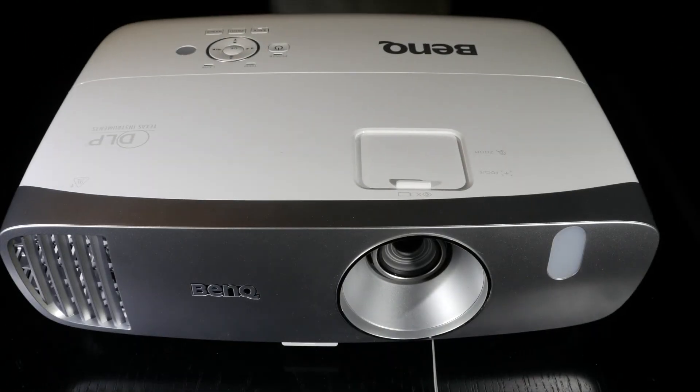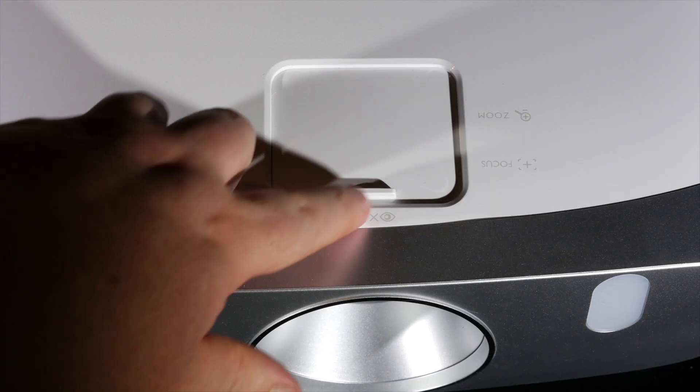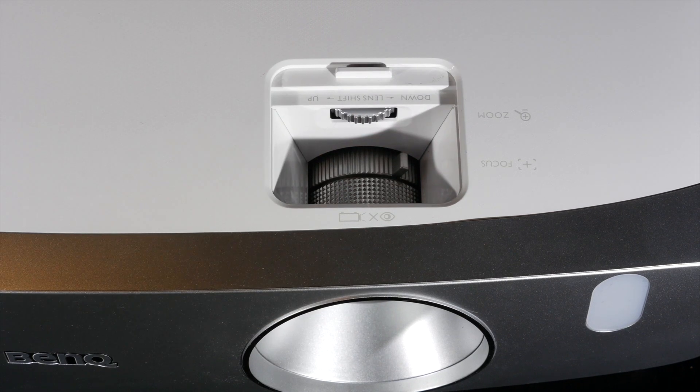The lens is positioned to the right of the body and the air exhaust to the left hand side. Above the lens and under a moveable cover are the manual focus and zoom ring around the lens, and to the rear is the lens shift wheel.